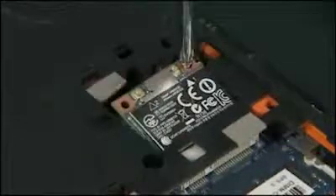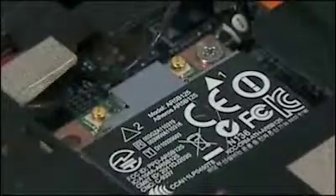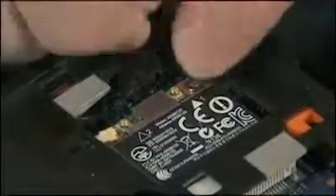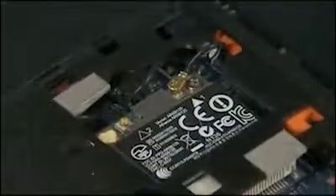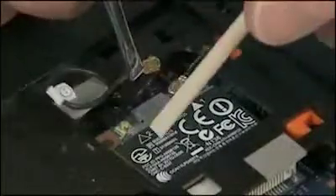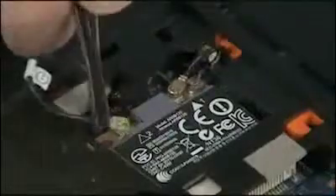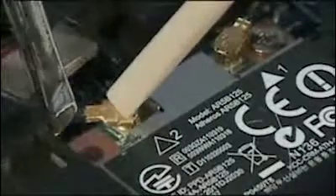Press the wireless LAN module down and replace the 3 mm P1 Phillips head screw to secure the wireless LAN module to the system board. Reconnect the wireless antenna cables to the wireless LAN module. Important: connect antenna labeled 1 to terminal 1 and antenna labeled 2 to terminal 2. Caution: use care when connecting the wireless antenna cables to the wireless LAN module. Damaged cables or connectors can degrade notebook performance.